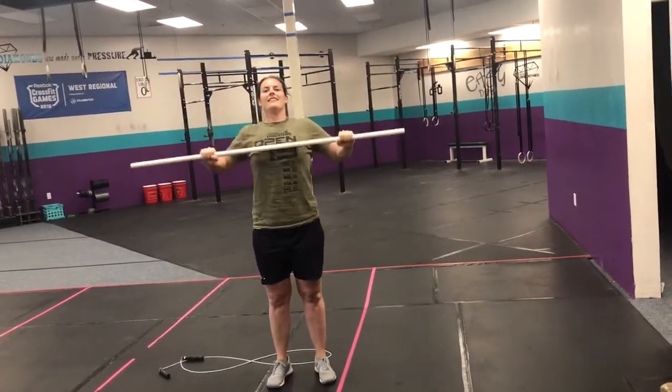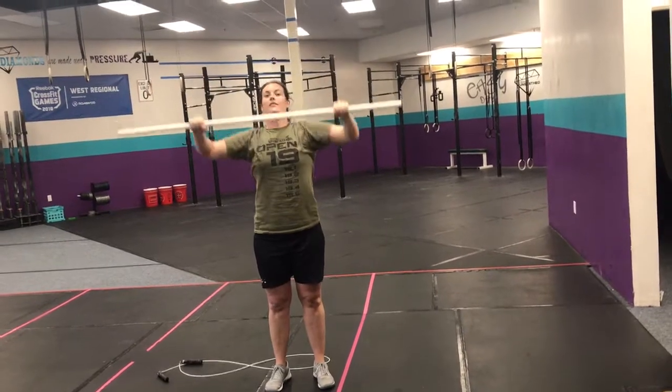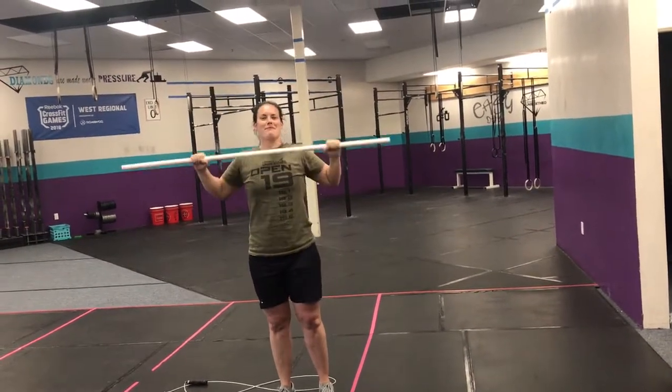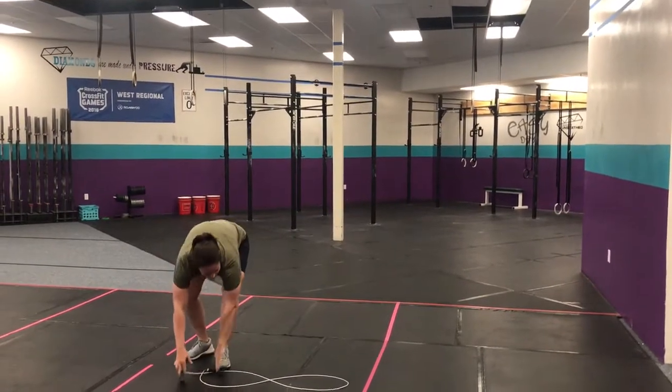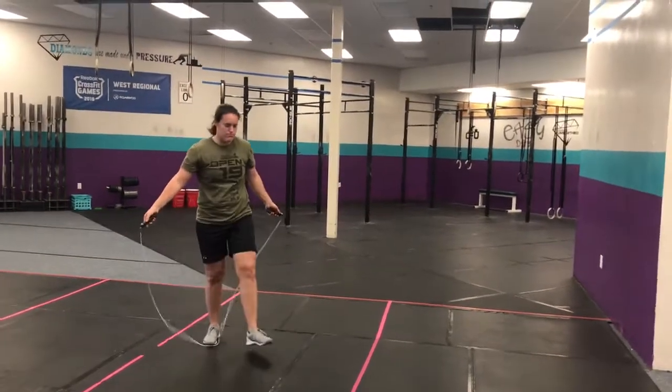Chest-to-bar pull-ups — touch your chest to the bar. These are my magical butterfly pull-ups. Yeah, she doesn't really have those, so she doubles them every time. If you don't have chest-to-bars, we'll do regular pull-ups or jumping chest-to-bars.